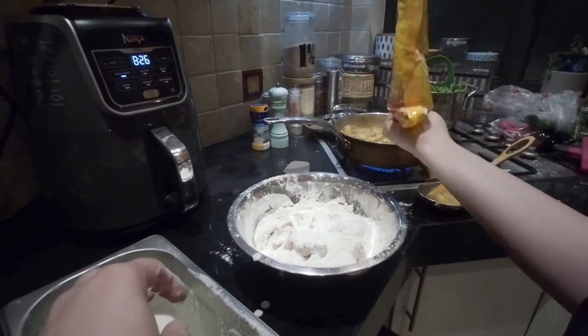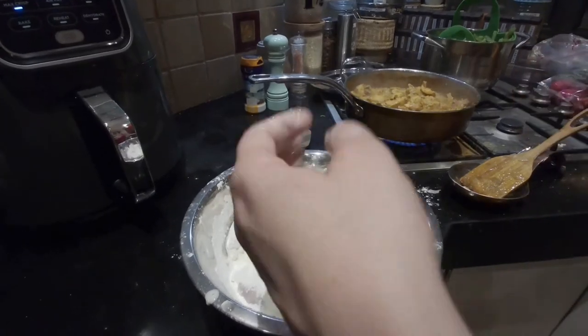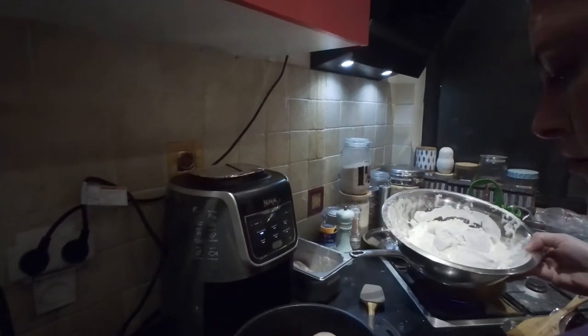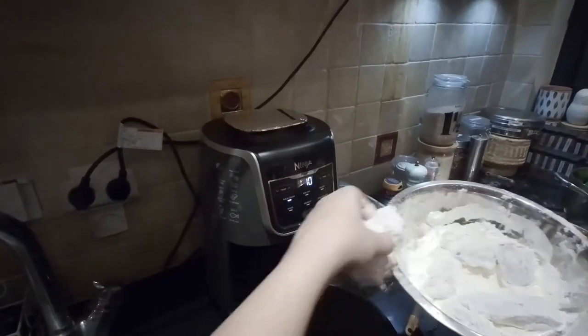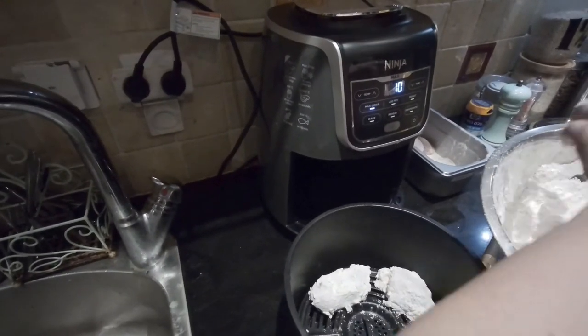The first batch is hopefully going to be successful. We're going to go ahead and put this into the air fryer. Do not crowd the chicken tenders — this is what we hear from other people on YouTube as the number one rule of successfully frying chicken in an air fryer.